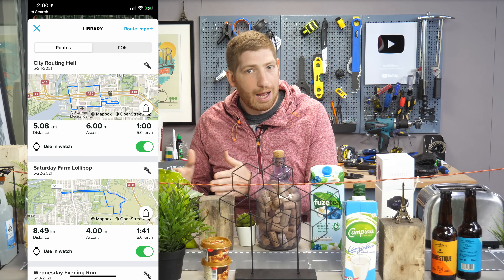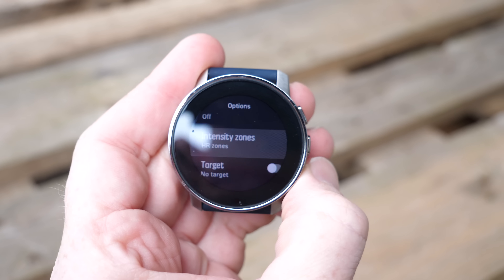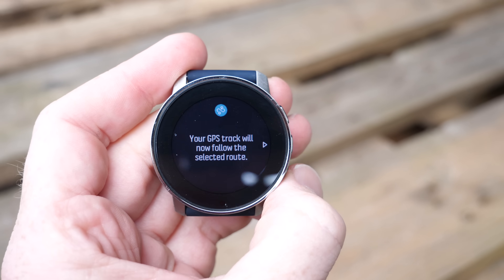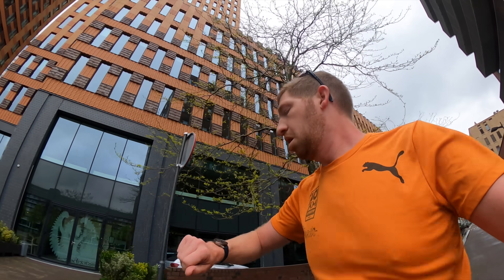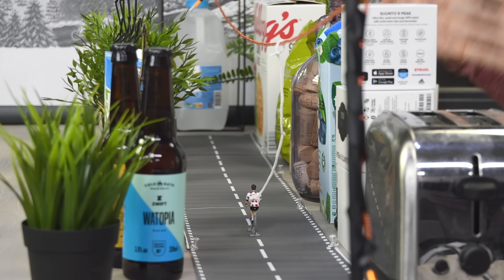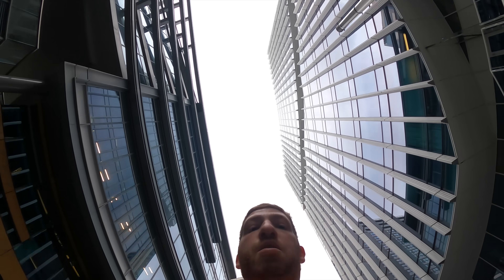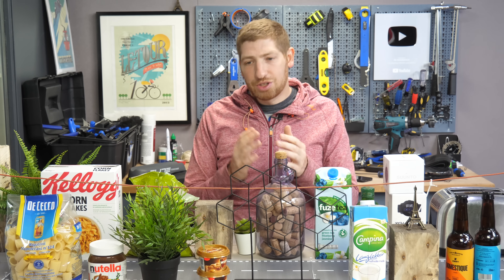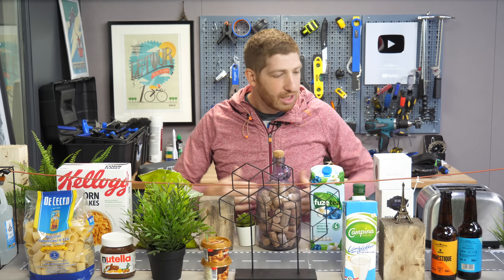Once set up, you just run like normal with your breadcrumb trail and turn-by-turn navigation. Behind the scenes, it's not only snapping your GPS track but also your pace and distance. This is particularly useful in a race setting, especially urban settings like city marathons where buildings obstruct GPS accuracy, adding incorrect distance and throwing off your pacing. I've set up a little model town here using DCR cave ingredients to illustrate how this works.